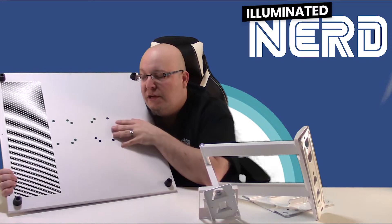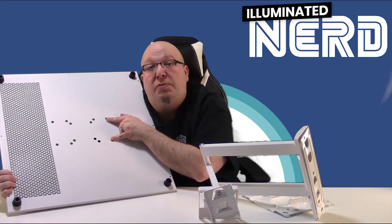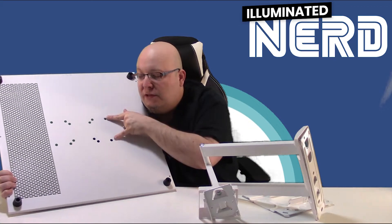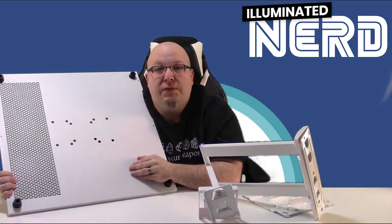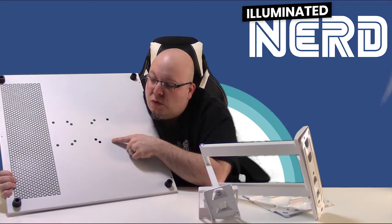For extremely large televisions — like 60 to 80 inches — you might start seeing the 200 by 100 or possibly even 200 by 200, or anything in increments of 200mm and higher, such as this 200 by 100mm pattern.